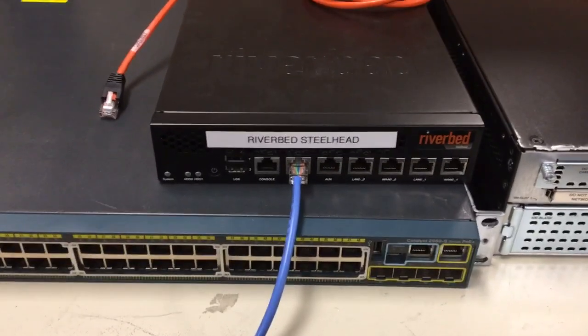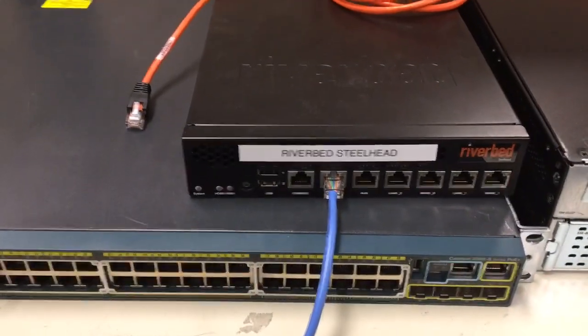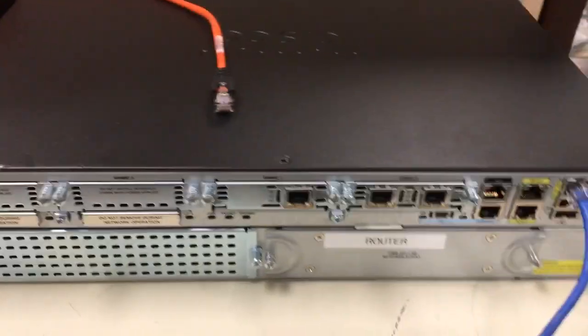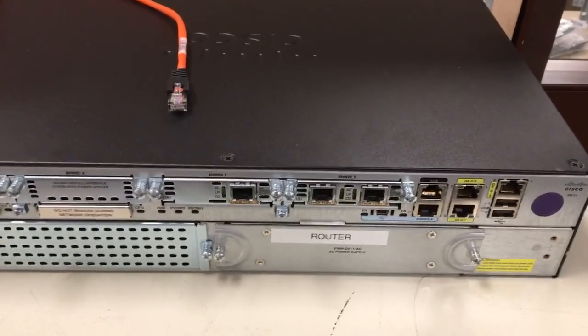When this is complete, the network engineer will ask you to place the Riverbed Steelhead in line, which basically means putting it in between the router and the switch in terms of network traffic. You will need to go to your router and unplug the straight-through cable, usually on gig zero zero, but the network engineer will let you know which one it is.